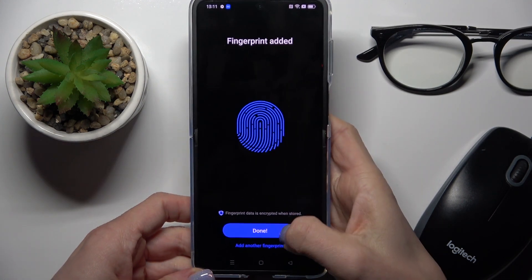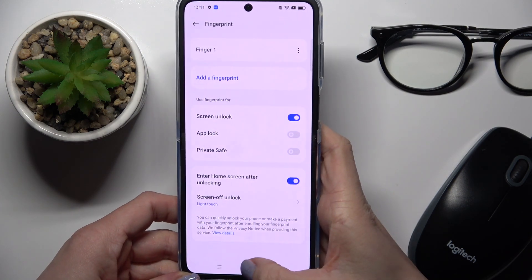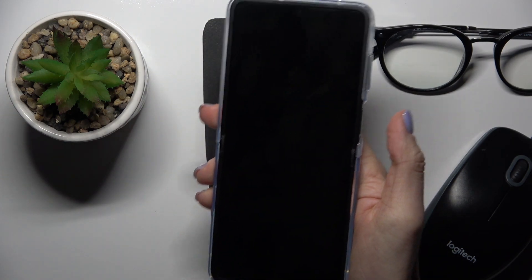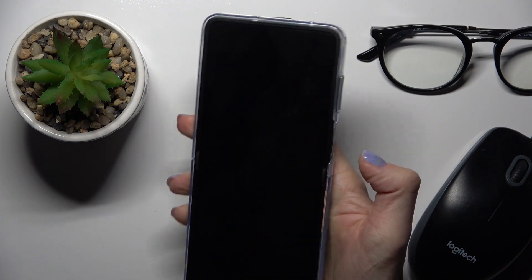And as you can see, that's it — it has been enrolled. Tap on Done, and if you wish to unlock your device now, you will be able to do it with your fingerprint only, just like this.